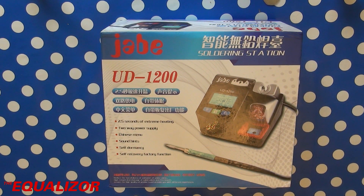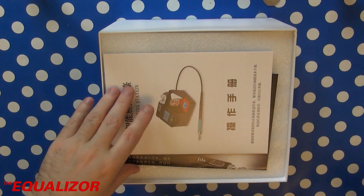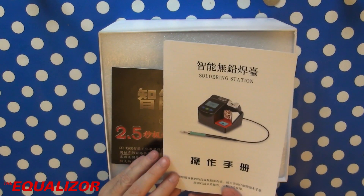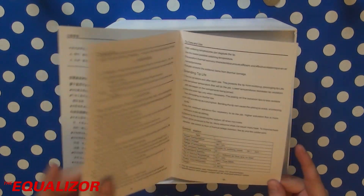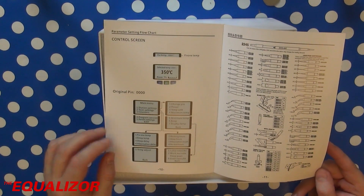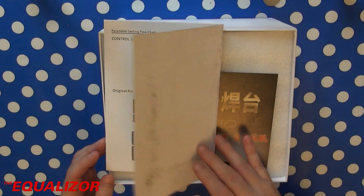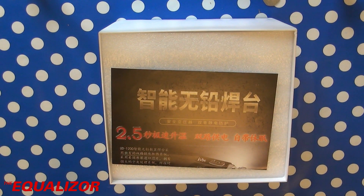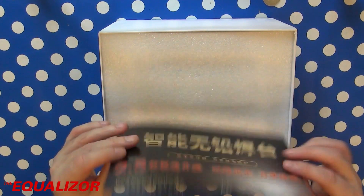So without further ado, let's dig in and have a look. Inside the box we have a warranty card, a manual which is quite Chinese but there's some English towards the end which is potentially quite helpful, because all the menus in the actual iron itself are in Chinese — they're not actually in English at all. There's a little bit of advertising blurb; don't quite know why they include that as you've already bought it.